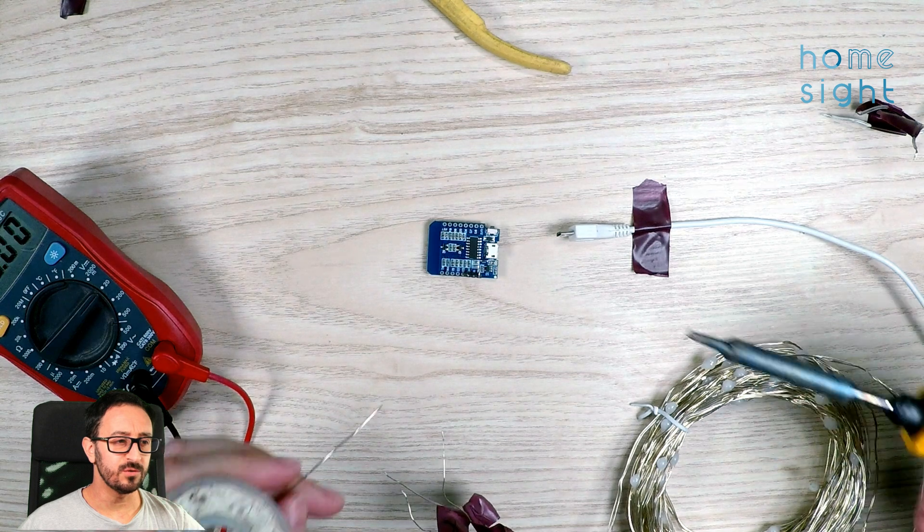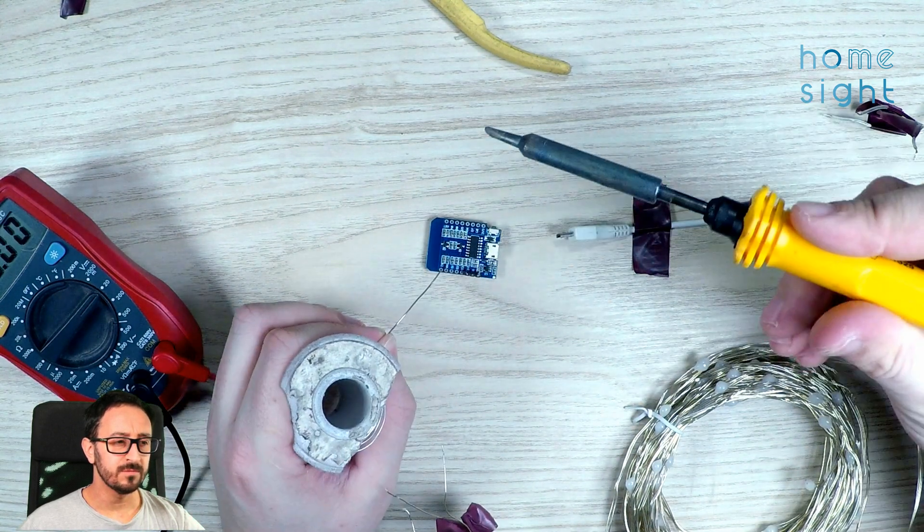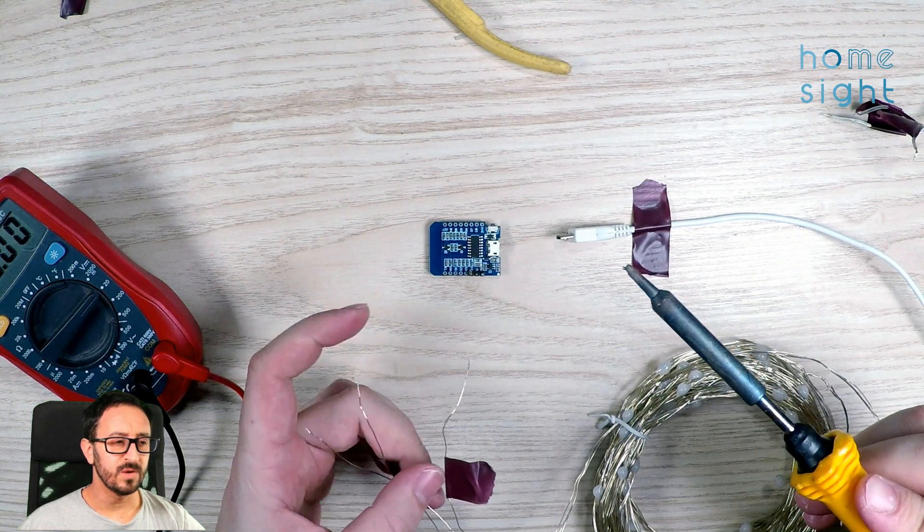I'm going to disconnect the LEDs from inside the ping-pong balls from the WEMOS D1 Mini board by disconnecting the header, and I'm going to solder the new LEDs directly onto the header pins. You just want to make sure there's a little bit of solder on both the header pins and the wires themselves, so that you can make a good connection. If you haven't done any soldering before, now's the time to start - go on YouTube and check out how to solder. I'm going to use some tape to hold the board down to the table. Here you can see I am pre-soldering onto the header pins.